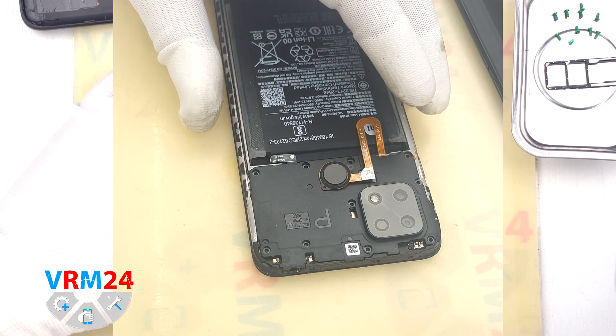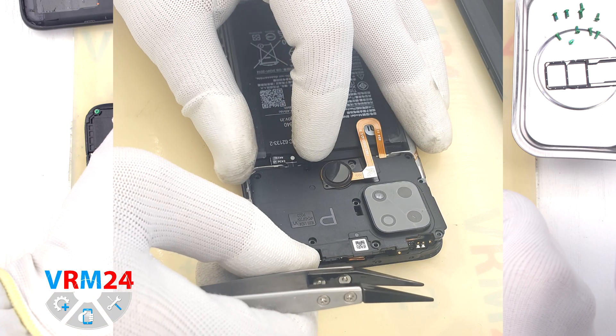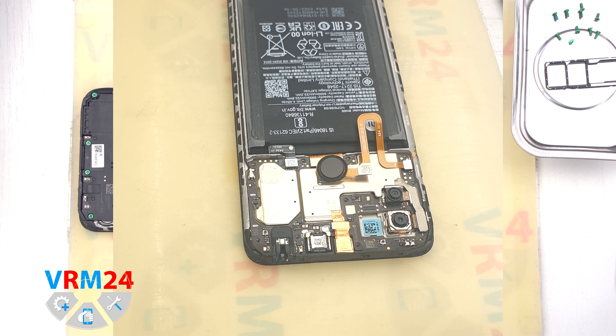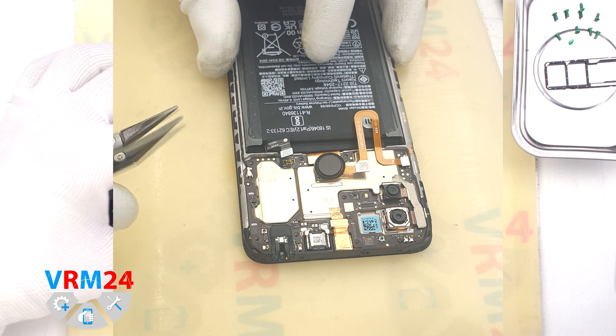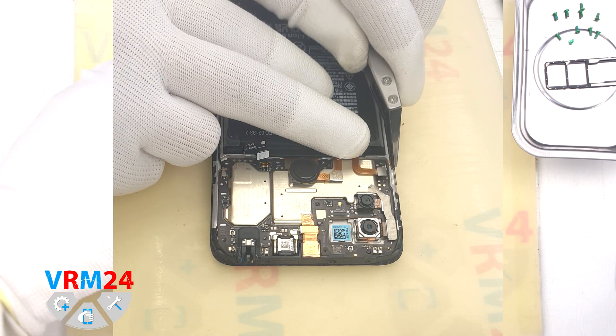And we move on to detaching the cover. We have to be careful not to damage the fingerprint sensor cable. We have removed the cover and with a non-metal tool we disconnect the battery connector. And we disconnect the connector and remove the fingerprint sensor cable.